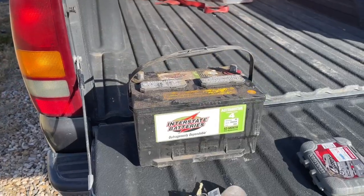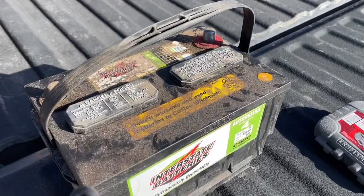Anyway, just a quick look at a battery. Thanks for watching. If you're new to the channel, please feel free to subscribe. Thanks guys.